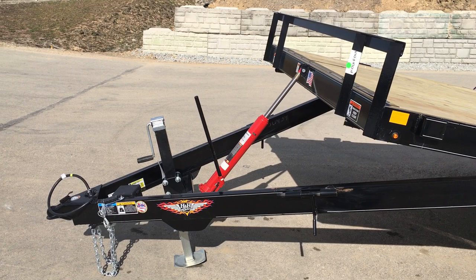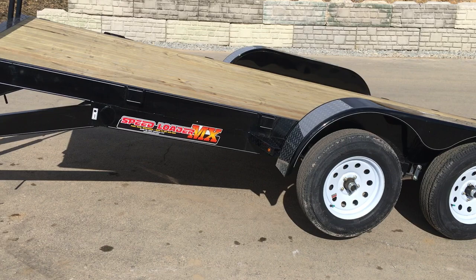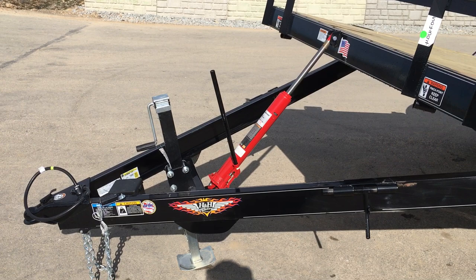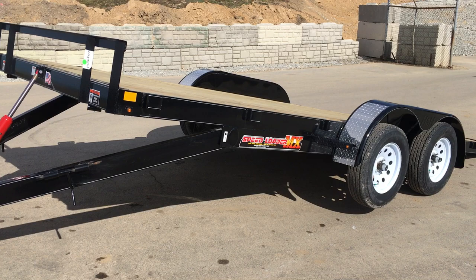Being a tilt trailer, you've got to get your axle slid a little bit farther forward than a normal trailer to get the right load angle. Now to do that, if you don't lengthen the tongue, you don't get two things. One, you don't get the right amount of tongue weight. So this tongue is about a foot longer than a normal car trailer. By sliding the axles up and then lengthening the tongue, you're getting back roughly the right amount of tongue weight. So the axles came forward about a foot farther than a normal car trailer.